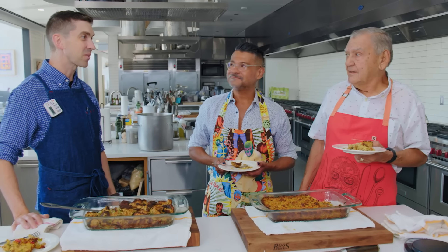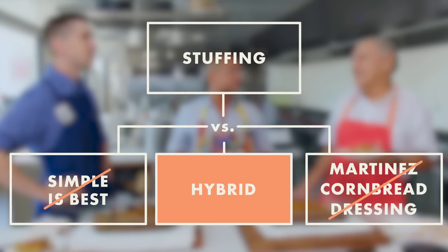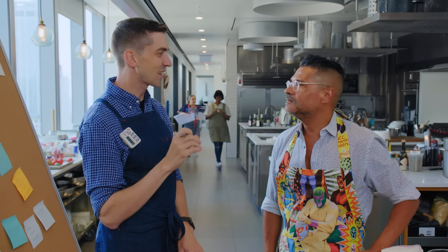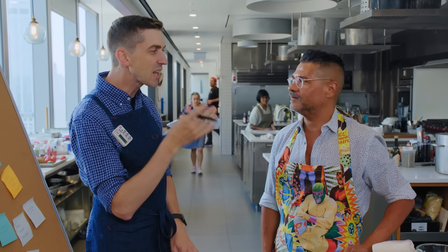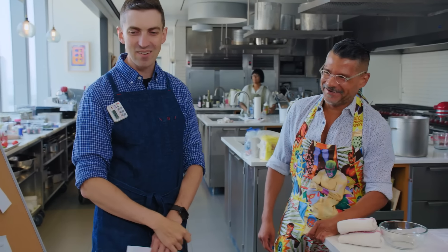Thank you so much for coming all the way from Texas, Richard — not only for this, but most importantly to make us breakfast. I've enjoyed it. Two years ago when I came and cooked breakfast, I said I'd do it again. We remembered. I know what I want right now — I want an old-fashioned donut. No icing, no glaze. Just an old-fashioned donut, straight up, a little bit of nutmeg.